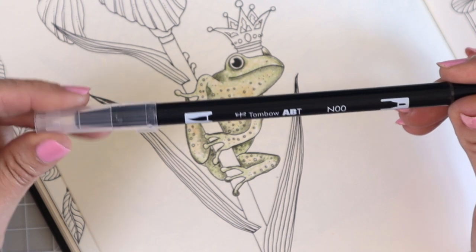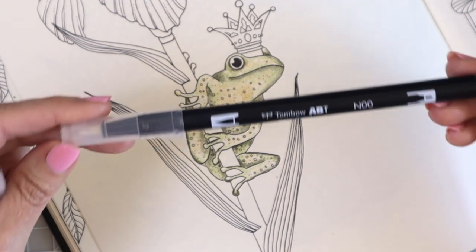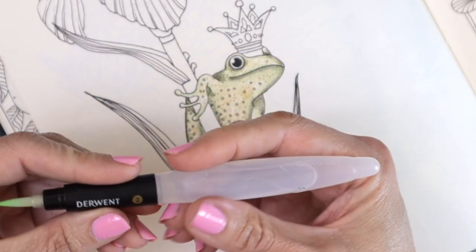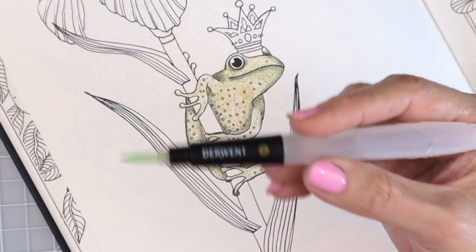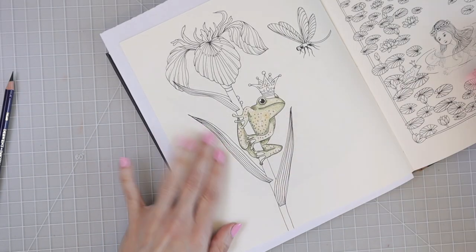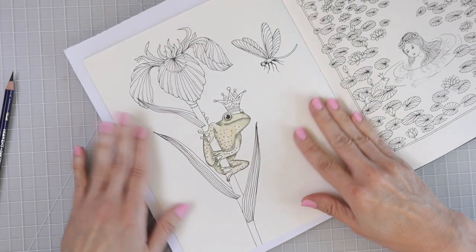I also have my Tombow water brush because I want to show a little bit how that works. I've never actually shown it in a video before where I've used the Tombow water-based marker to blend colors together — I just actually got the whole set of Tombows and I've been using it a lot more with my Derwent Inktense. I did grab a sheet of paper to put behind the page, just to make sure the color doesn't go all the way through to the other side. Anytime you're using water-based or alcohol markers, always use a piece of paper behind the page.